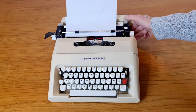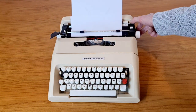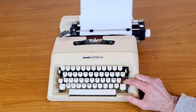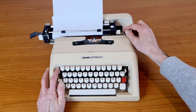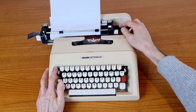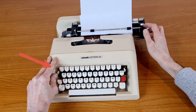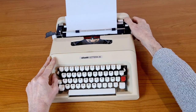With this lever you move the carriage of the typewriter. In the typewriter there is the tabulator — this red button. If you press downward this lever, you delete the tabulation stops. If you press this lever upwards, you set the tabulation stop.